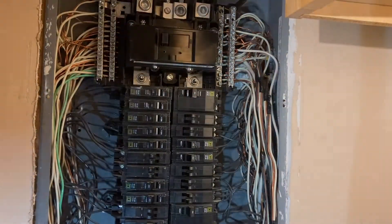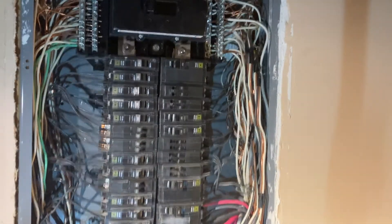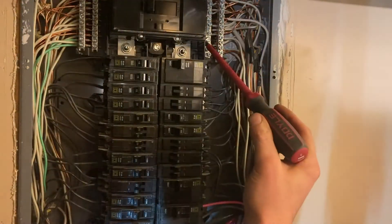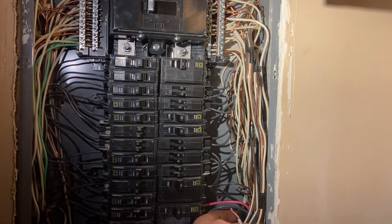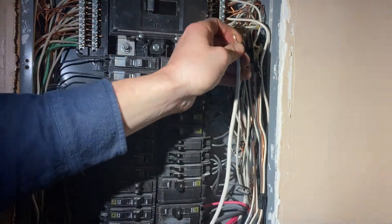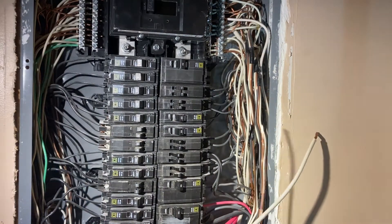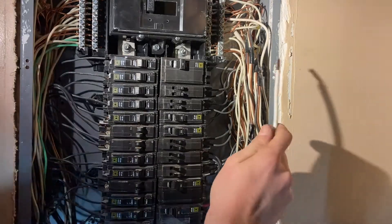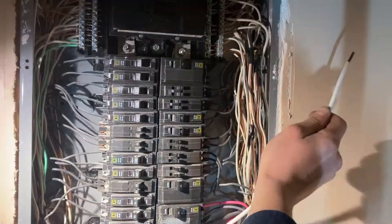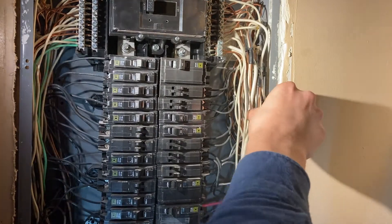Here's how we're going to do this. I'm going to run the neutral up first because it's the highest, and then I can trim my other wires accordingly. There's a big neutral bar right here with a screw on it — that's where we're going to run our neutral. Running it up through here without causing too much trouble. Crank that down, and now we have our neutral wire figured out.